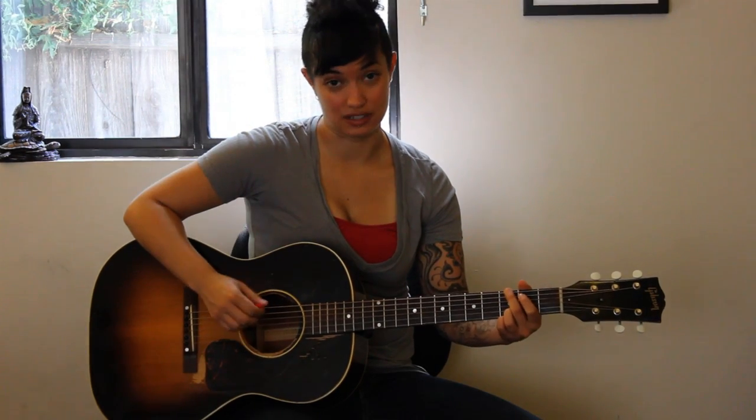That way we can play these great open position chords and no bar chords. And we can emulate the piano that really shows up in the bridge because we can get that low E-flat note. I'll explain it when we get there. But just so you know, I've tuned down a half a step.